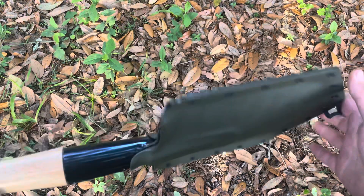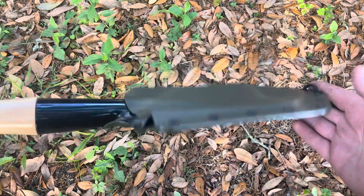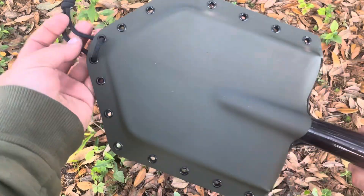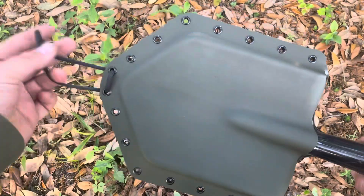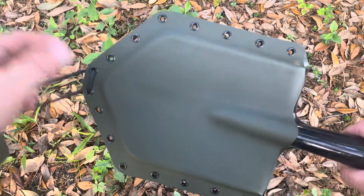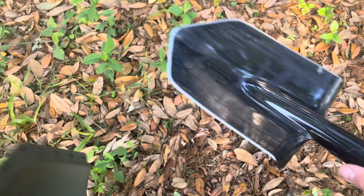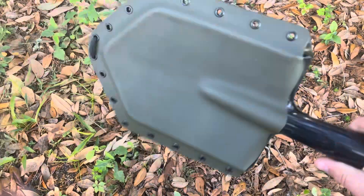Hey guys, this is Matt with Grizzly Outdoors. This is their Cold Steel Trench Shovel Sheath — this one's in ODE Green. The standard sheath comes with just a paracord loop to hang it on a branch if you need to. They have a friction fit, so when you have this all sharpened up, you're not going to cut stuff in your bag.